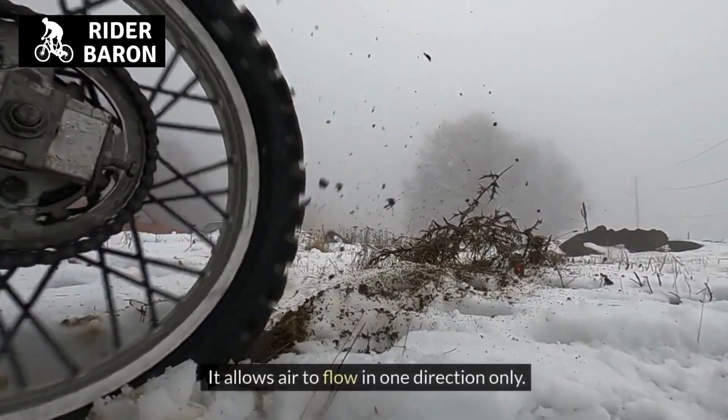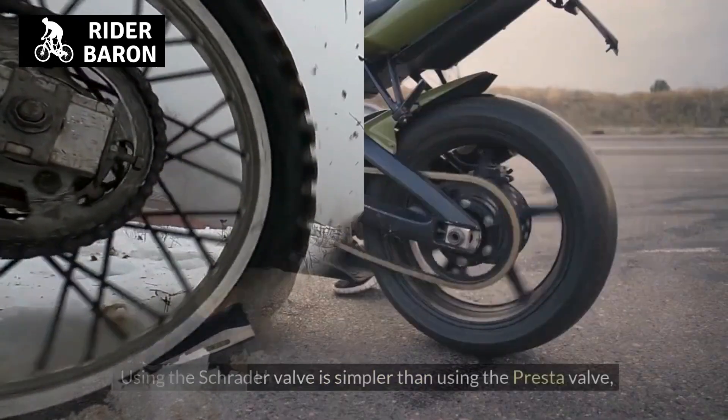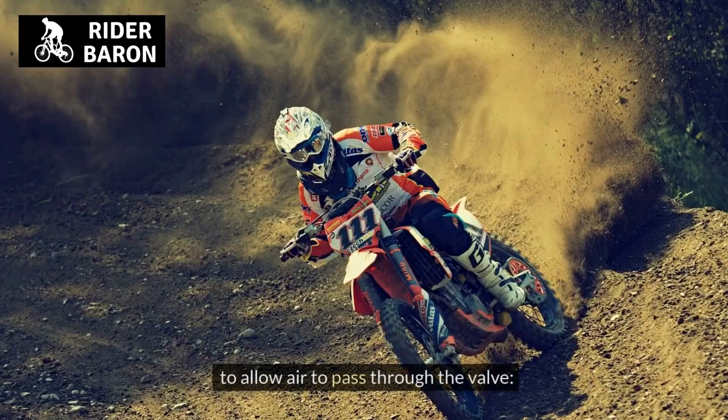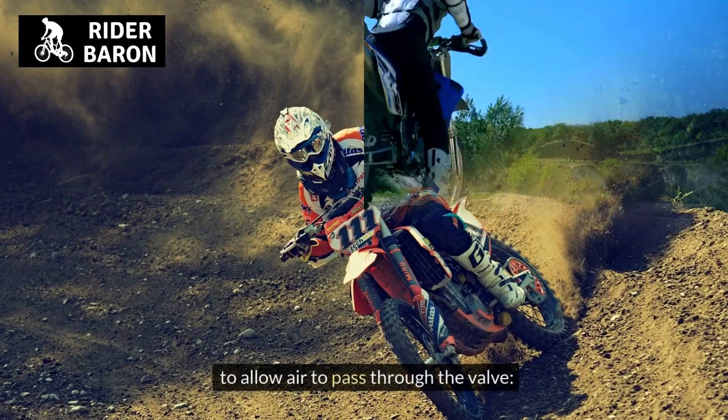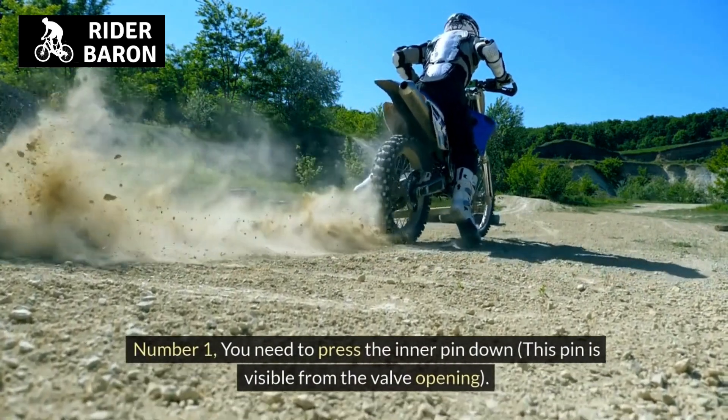It allows air to flow in one direction only. How to use Schrader valve? Using the Schrader valve is simpler than using the Presta valve. To allow air to pass through the valve, number 1, you need to press the inner pin down — this pin is visible from the valve opening.